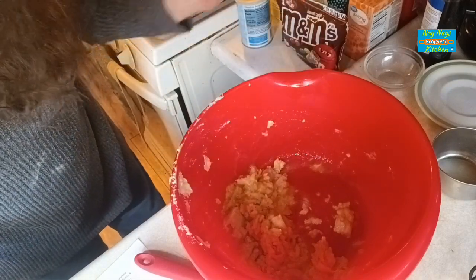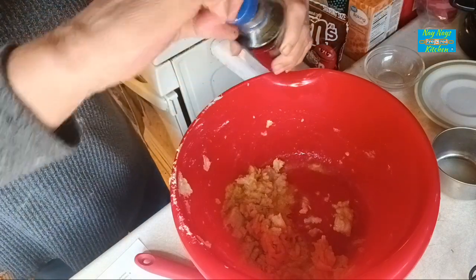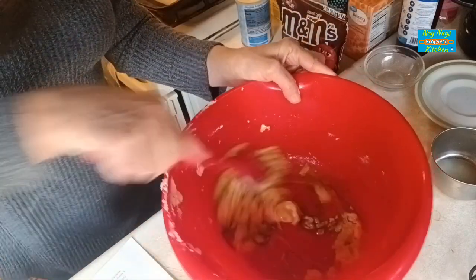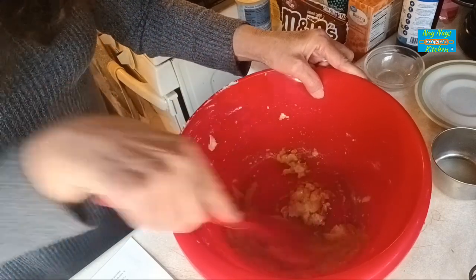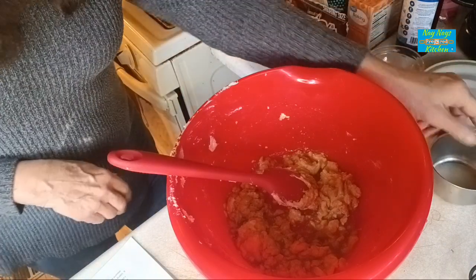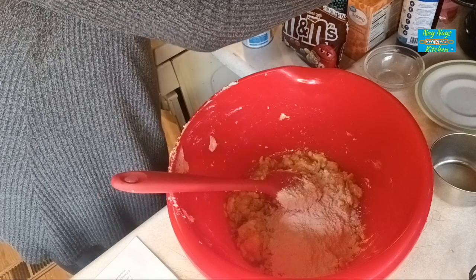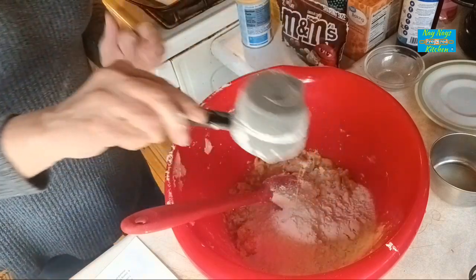Now that we got that far done, we are going to add in two teaspoons of vanilla. That looks like all the wet ingredients that will be going in. So now we're going to add in one and a half cups of all-purpose flour — I'm just going to use my half cup and put in three of them, that one and a half cups of flour.